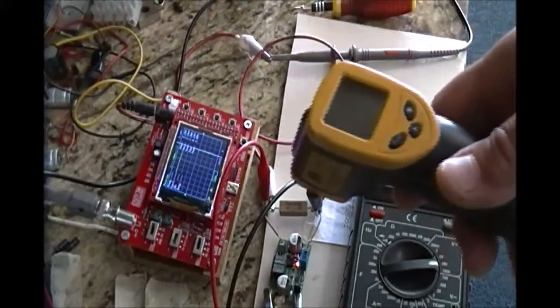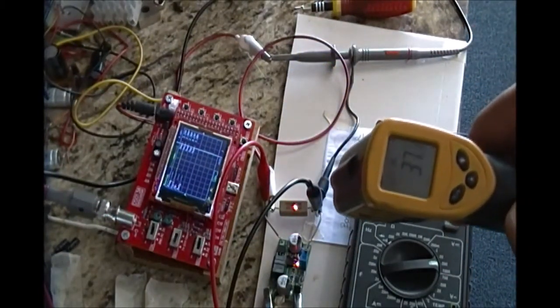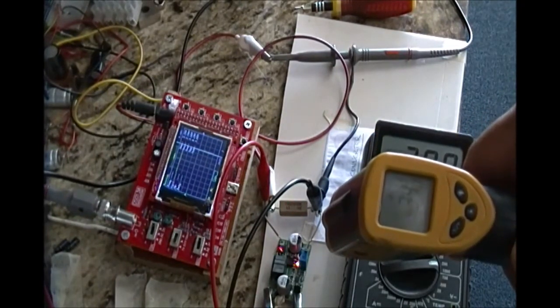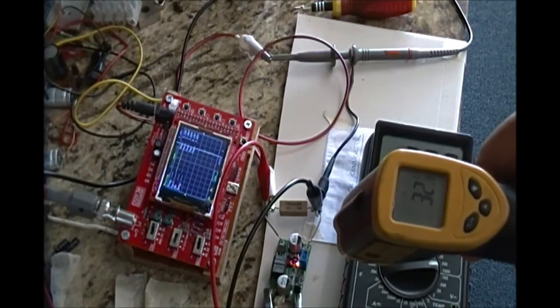I next checked the temperature of the module and the load. At maximum output of 30 volts, the load temperature quickly rose to 45 plus degrees C, while the three main ICs stayed around 32 degrees C.